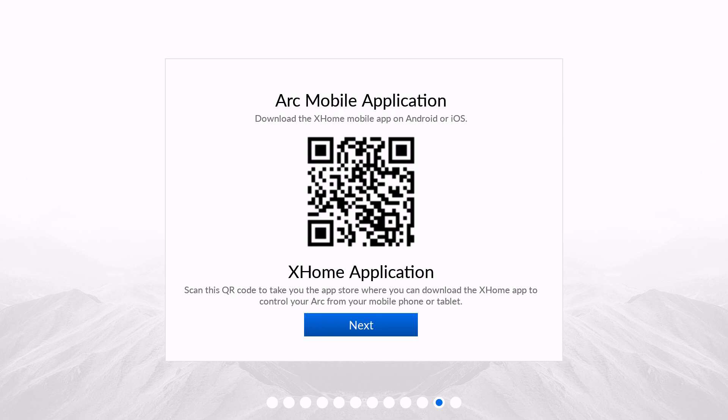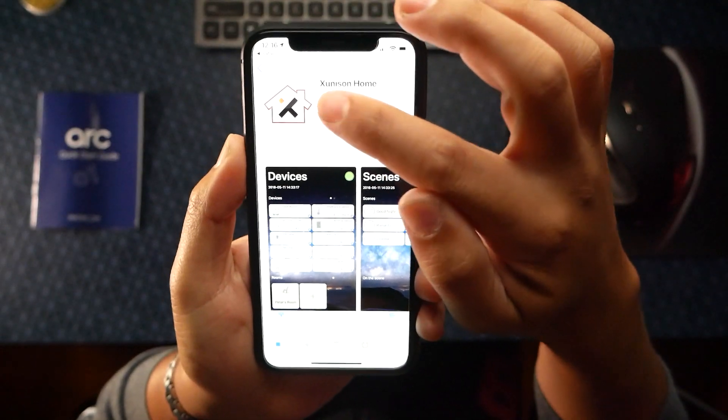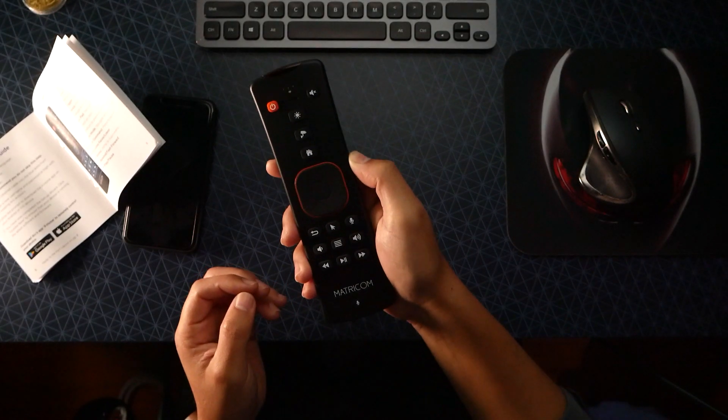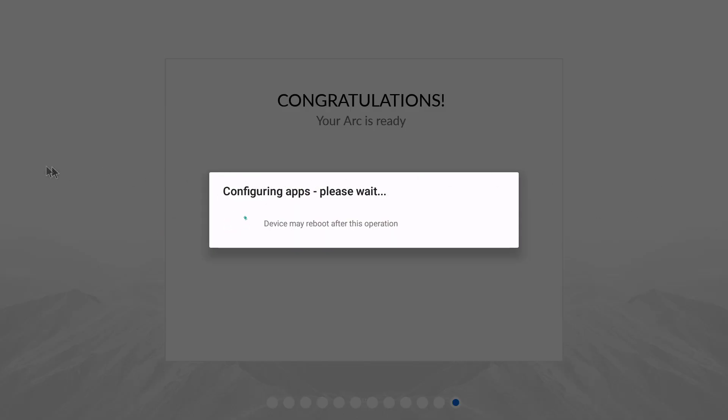Once you get past that, there's an application for iPhone and Android. This is the app — press get. Once you're done, you'll go next. Configuring apps, please wait. The remote does mouse mode while that's loading — as I point around, this actually moves the mouse. That is cool.